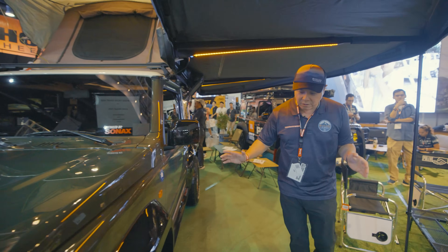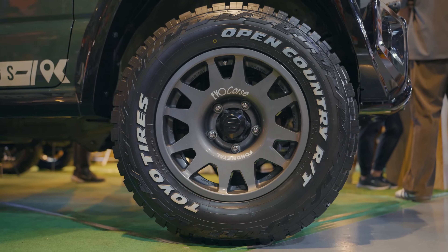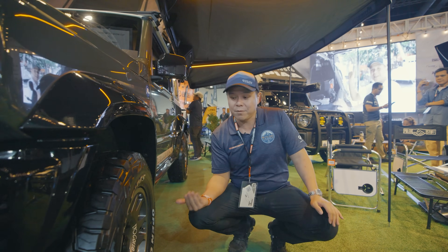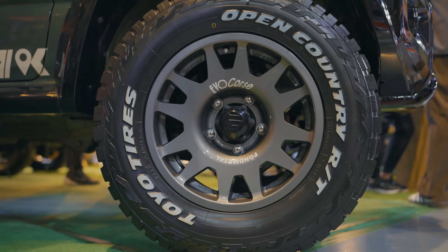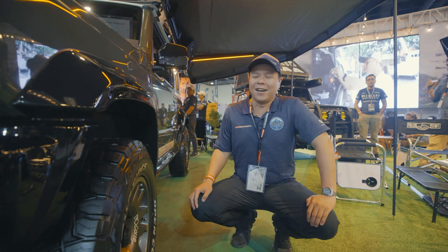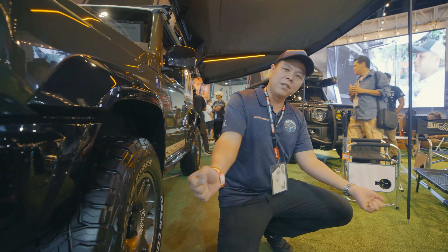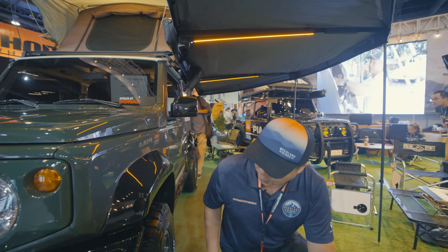On the wheels we're running the Evo Corse, 16-inch in gunmetal gray, wrapped around Toyo RT tires. The Toyo RT is one of the quietest tires you can run for the Jimny because it is a hybrid tire. Pairing that up is a 40-millimeter lift from OME, with the correct load rating coils for the springs to take on the weight of the Jimny. Underneath, all the caster correction bushings have been done and we've also installed the panhard to align the Jimny properly.